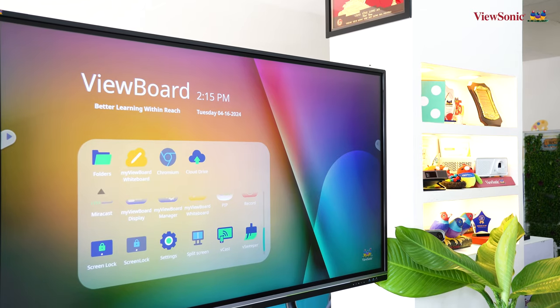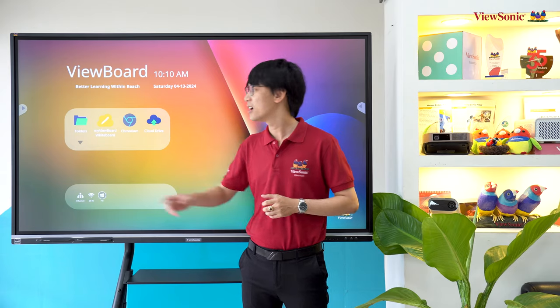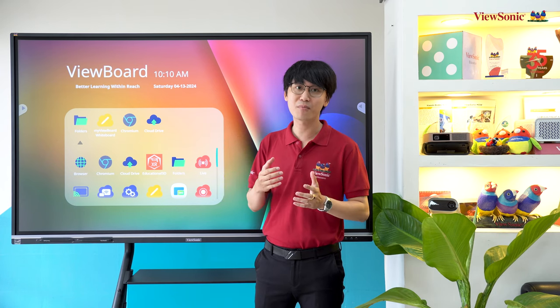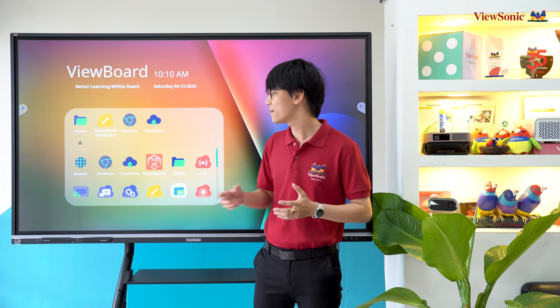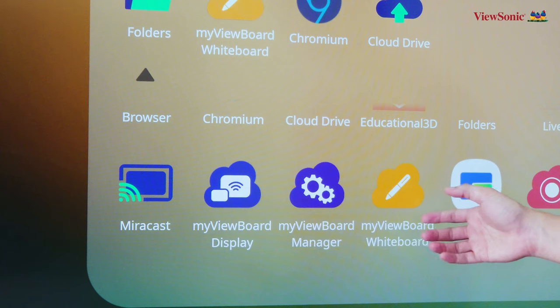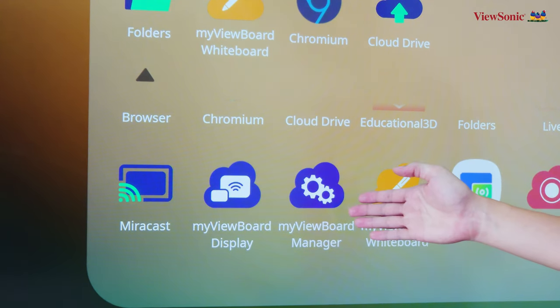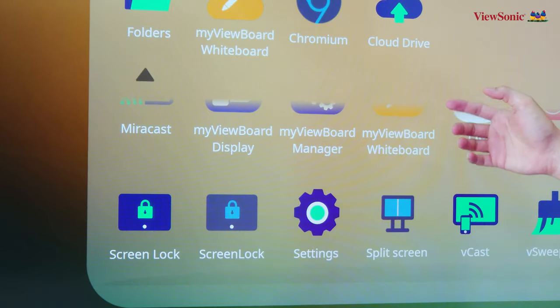Trên màn hình tương tác Visionist AFP50 thế hệ thứ 5 được tích hợp sẵn hệ điều hành Android với các phần mềm như bảng trắng kỹ thuật số, MindViewBoard, WideBoard, phần mềm kết nối không dây, phần mềm quản lý thiết bị và nhiều phần mềm khác nữa.